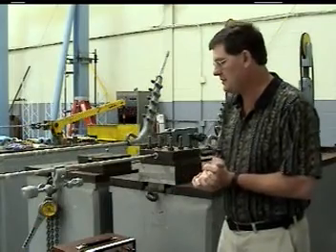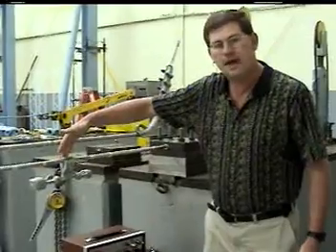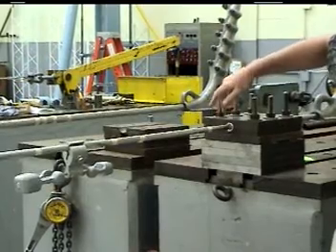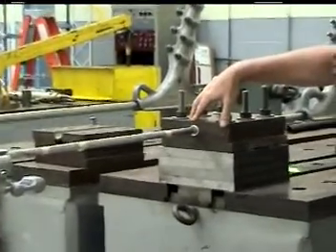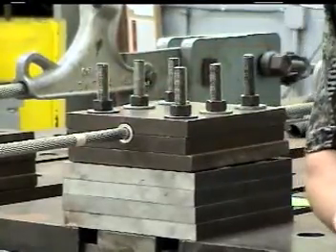Let's talk about this particular setup. Here you can see the damper installed at a set distance from what we call a rigid, non-articulating clamp. This clamp, by being rigid, minimizes any articulation and energy dissipation, thus giving us almost a perfectly reflected wave.